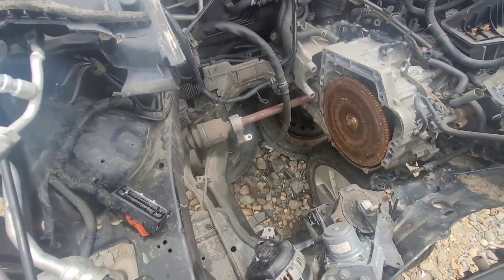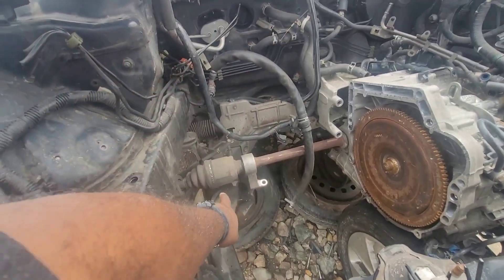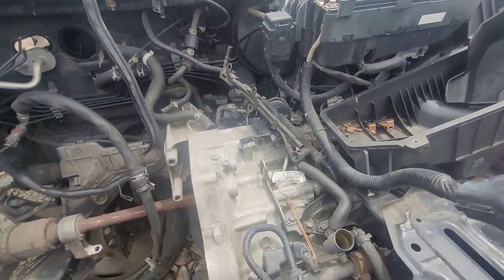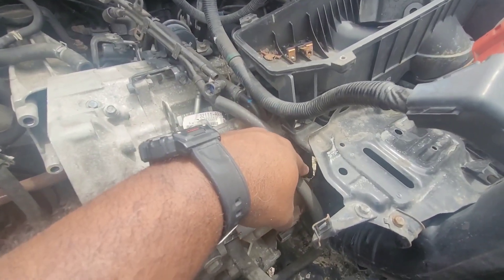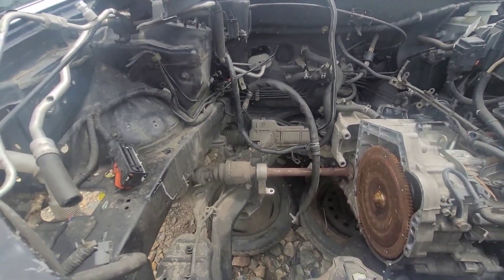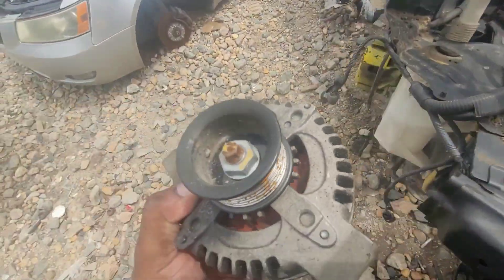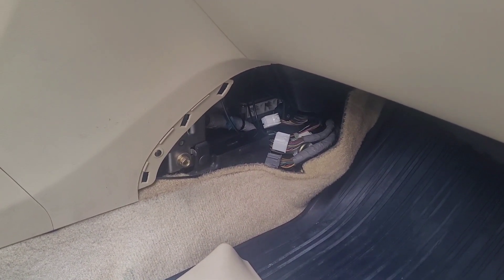There's another engine going in there — drivetrain and pressure switch, the pressure switch is gone. The ECU is out, I unplugged all of it.